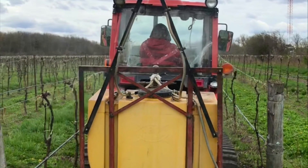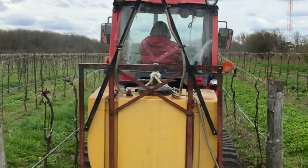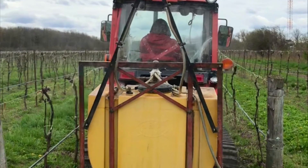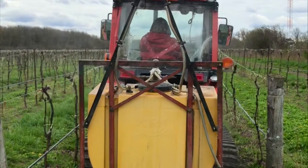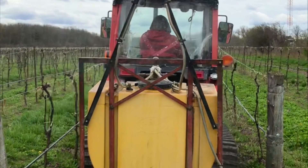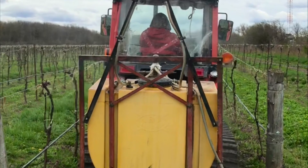Together, biodynamic sprays and compost preparations bring plants into a dynamic relationship with the soil, water, air, climate, and cosmos, to help them develop in a healthy and balanced way.